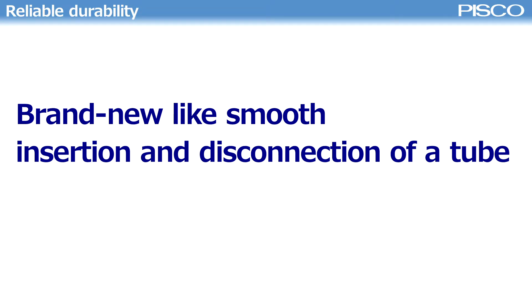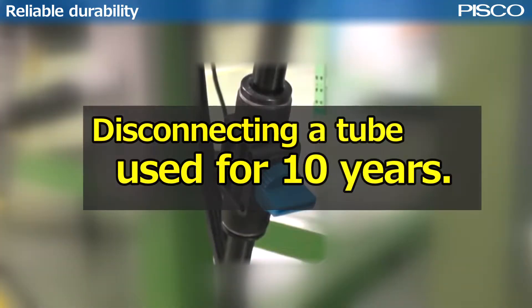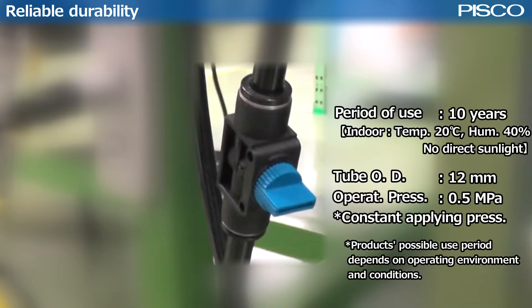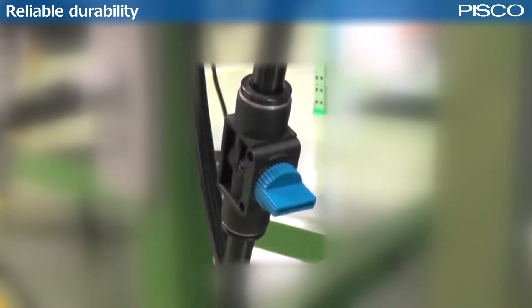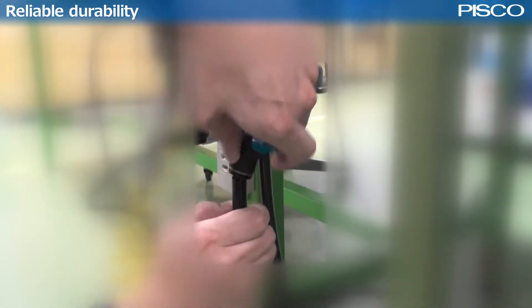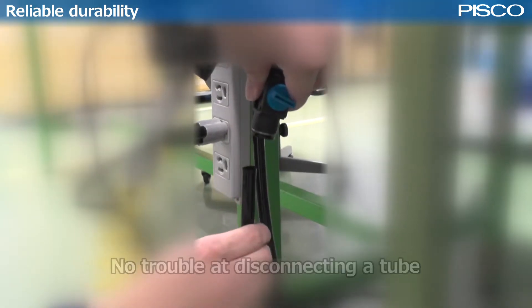Brand new-like smooth insertion and disconnection of a tube. Let's disconnect a tube used for 10 years. There was no trouble at disconnecting it.